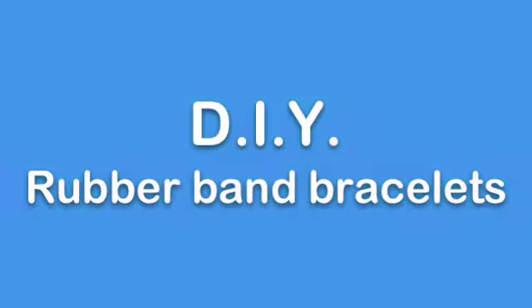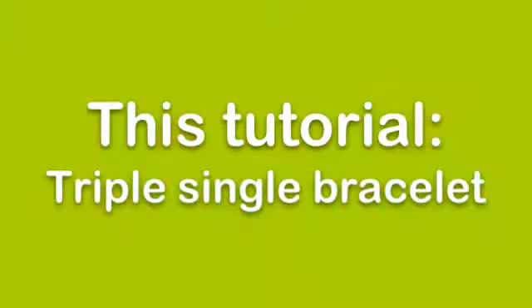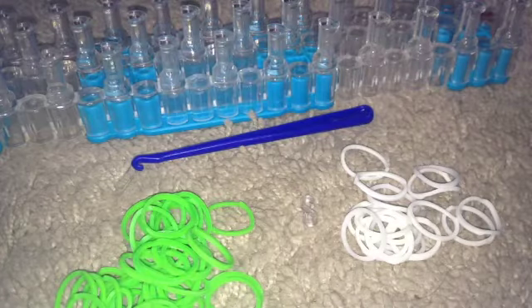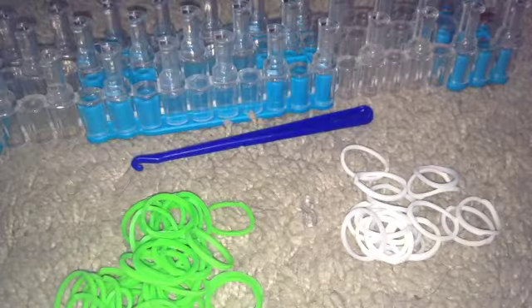DIY rubber band bracelets — this tutorial: triple single bracelet. The difficulty for this video is simple. Hey everybody, it's Becky, and today I'm gonna be showing you how to make the rainbow loom triple single bracelet.